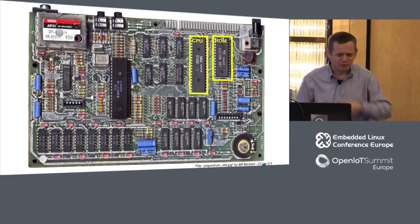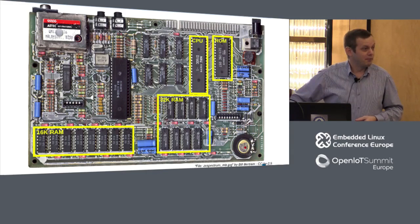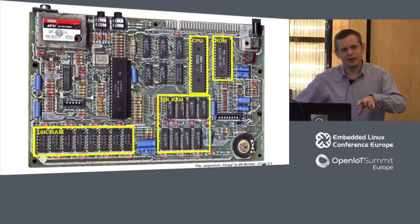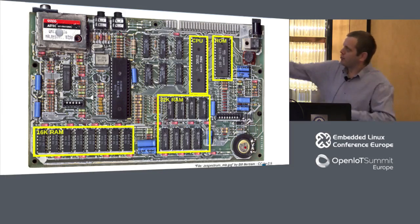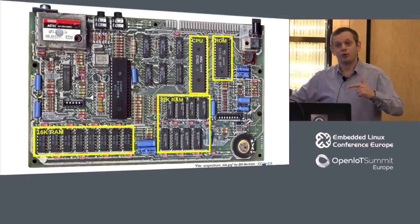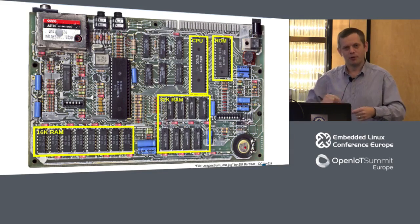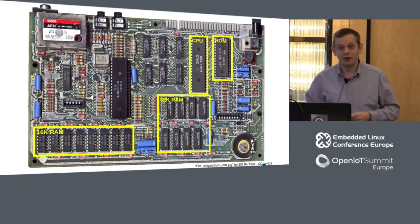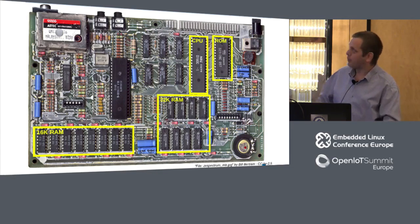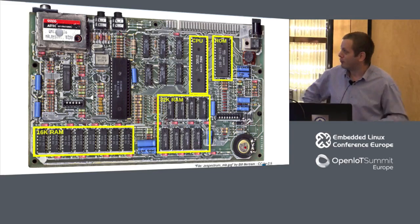The ZX Spectrum had 48 kilobytes of RAM, a reasonable amount for the time, broken into two banks — a 16K bank and a 32K bank. Interestingly, that 32K set of eight RAMs are actually 64 kilobit RAMs, but the yield was so low on these devices that they used to mark them as either the top or bottom working half. Depending on which worked, you'd strap some pins at the top of the board to specify which half you were using. A great way of improving yield.